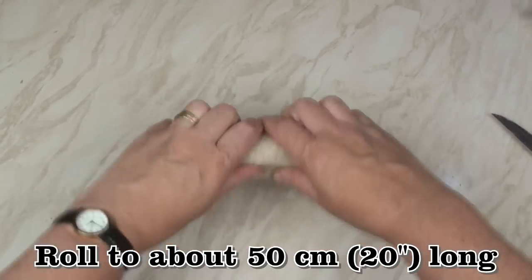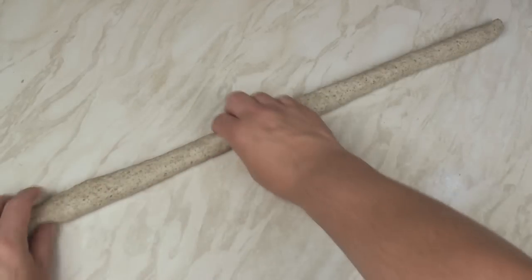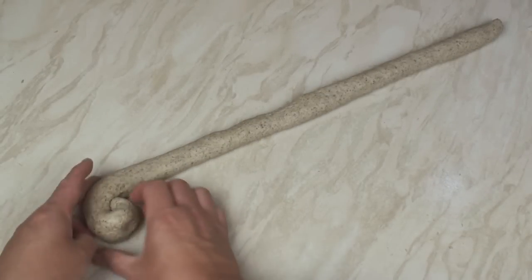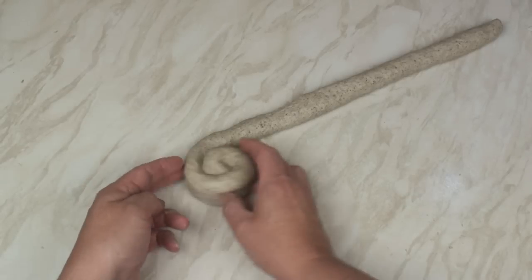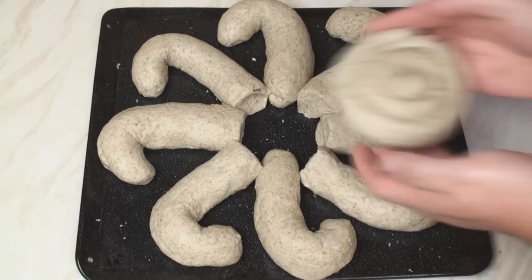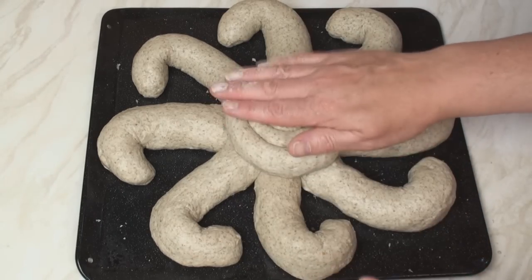Now take the 5th and final piece of dough and roll it out to about 20 inches long — my piece is just slightly longer than 20 inches. I'm going to roll it into a snail shell type shape, and then I'll drop it onto the middle of the loaf and press it slightly.